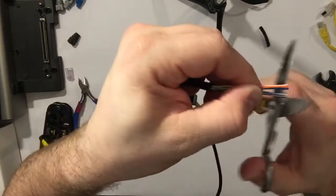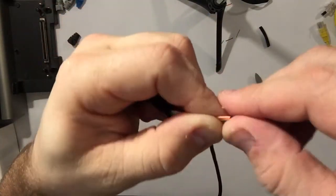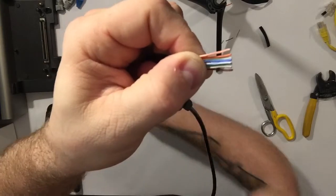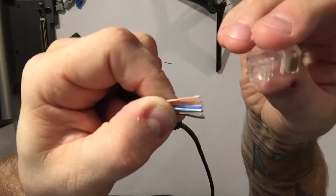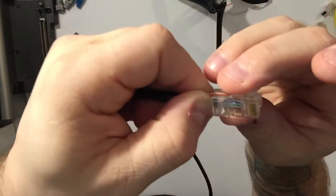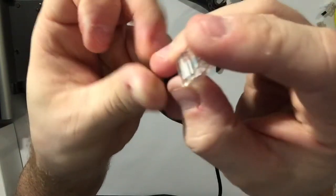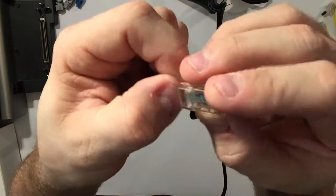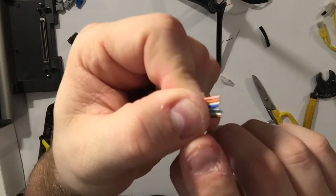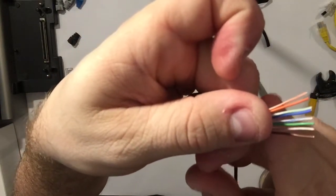I'm going to cut them off straight so I've got a straight line of wires. Now I'm going to show you two types of connectors. With this first type, you put your wires in and they bottom out — they stop right at the end of the connector. When using this type, you've got to cut the wires exactly at the length you need, which is generally about the width of a fingernail. So I'd go to the edge of my insulation plus my fingernail width and cut it off about there.